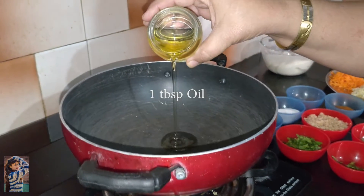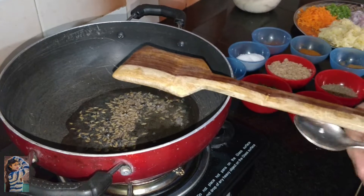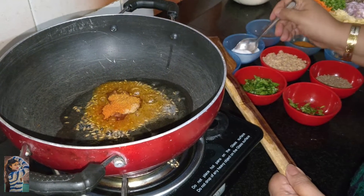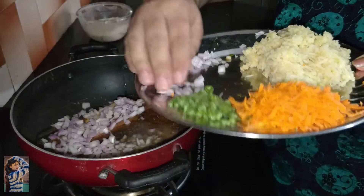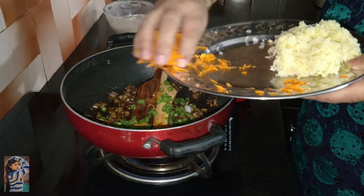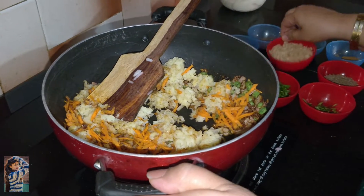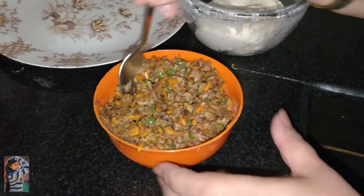Heat the kadhai on the gas and add a little oil. Let the oil heat up, then add a little jeera. The jeera has spluttered, now add full coriander powder, a little garam masala, lal mirch, a little salt — since we already added some salt in the dough — and khatai powder. Now add the onion, then the rest of the vegetables, and the soya granules. Mix it well. The stuffing we made was hot, so we let it cool down.